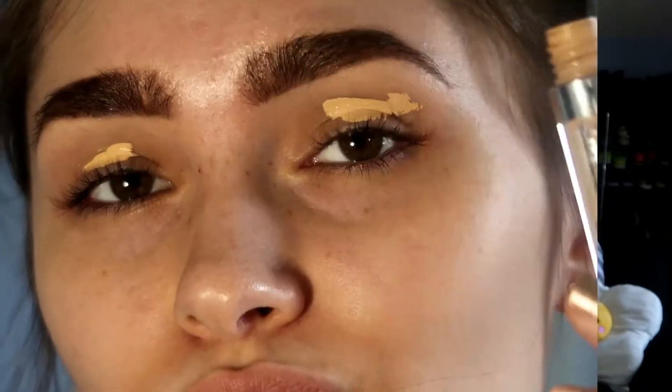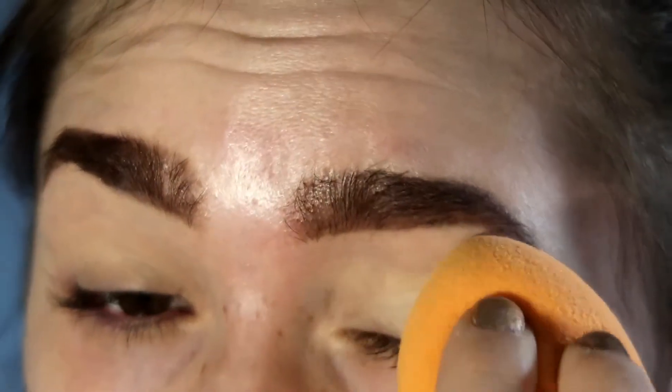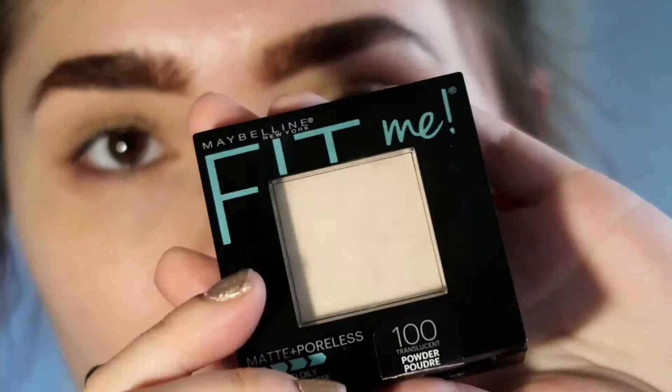Today's video is going to be a bronzy gold makeup tutorial using the Milani Bare Necessities palette. Just keep watching to see how I got this look. I'm going to start out by priming my eyelids with the ColourPop No Filter Concealer, and then take my Fit Me Matte and Poreless Translucent Powder to set my eyelids down.